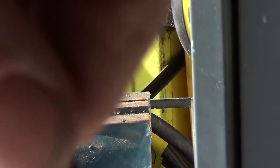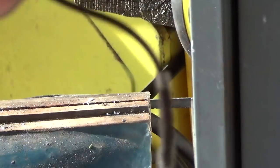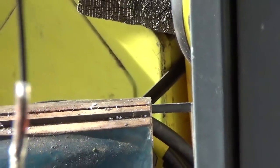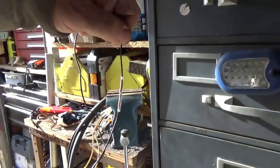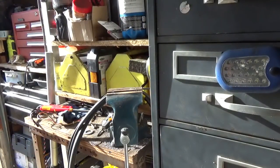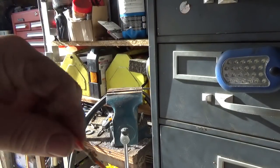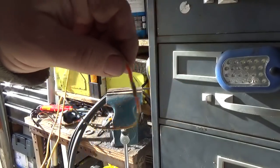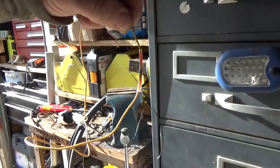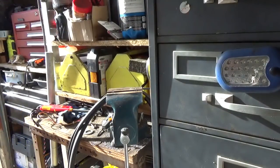And once they're soldered together — you guys can see that — I mean, they work very, very well.